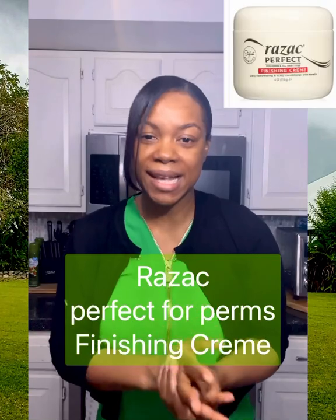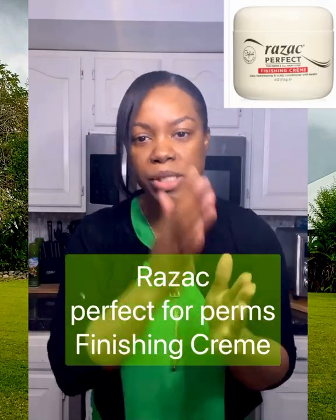I also use — I don't have it here — Rezac Perfect for Perms. You'll find this in a lot of Dominican salons. It's more of a cream oil but it is beautiful; you just need a tiny bit and it melts down really nicely, extremely light. It's nice to put on your hair after you finish to give a nice little sheen and protect your ends — very, very light, not heavy, perfect for polish and protection.